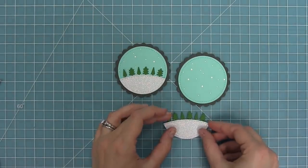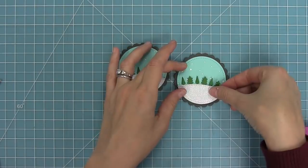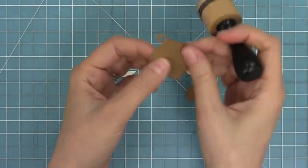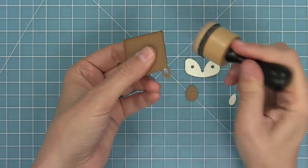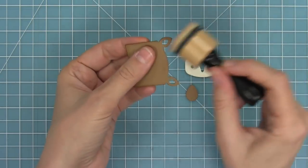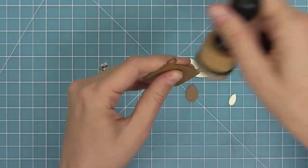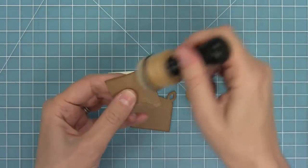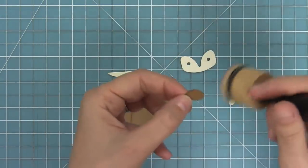Today we're recreating an awesome goodie bag by Megan — so thank you so much, Megan. One of my favorite things about this bag was the beautiful dimension she achieved by inking the edges of all her cardstock pieces for the deer. So I'm taking some antique linen distress ink, which is a really light brown — any really light brown ink would do — with a foaming blending tool. I'm just flicking along the sides of my die cut pieces and look at how amazing that looks. It's so quick and easy to do and adds so much to it. I'm going to go around and do that to all of the pieces.